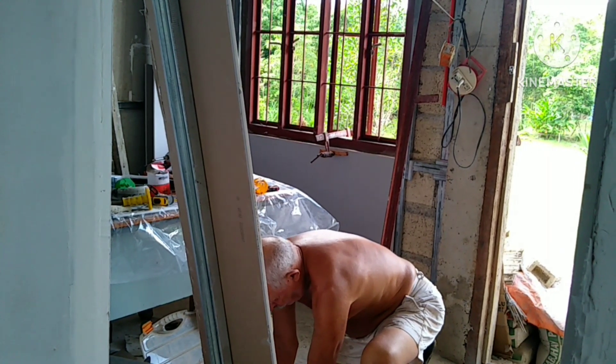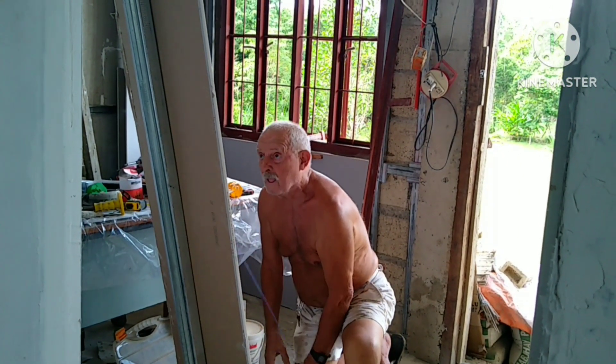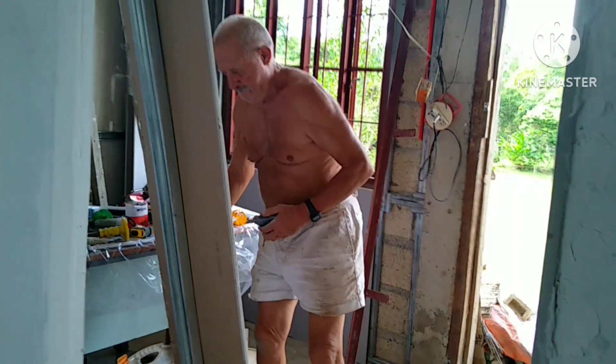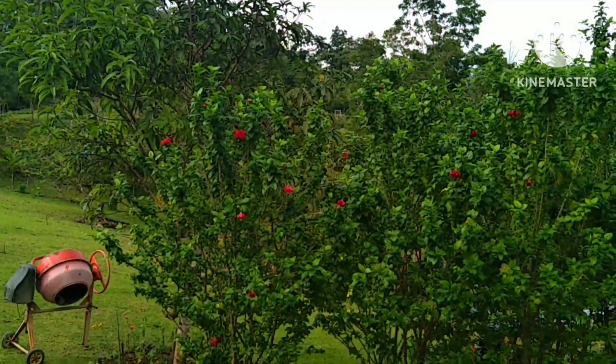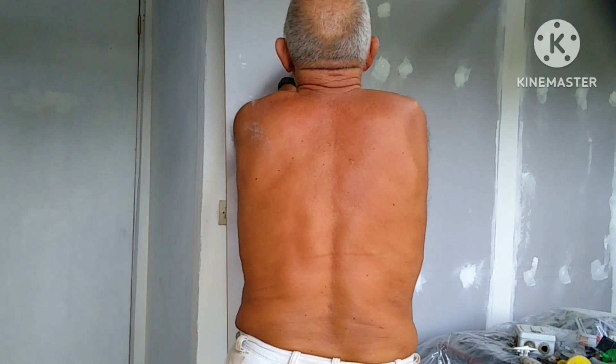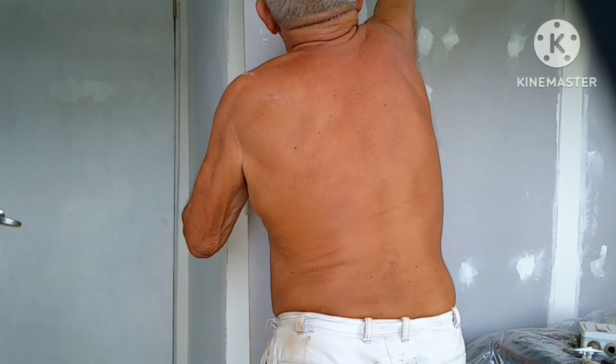Guys, Christian is cutting a gypsum board for the wall in front of the living room. We have a new window now installed by Christian — the window frame. And now he is cutting the gypsum board to have the right size for the wall. There's a special cutter for the gypsum board.